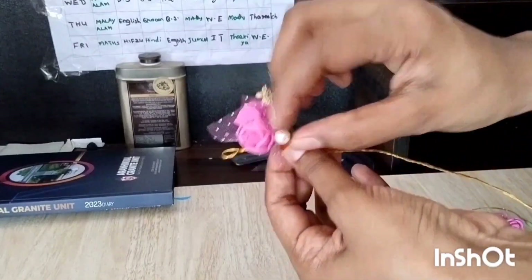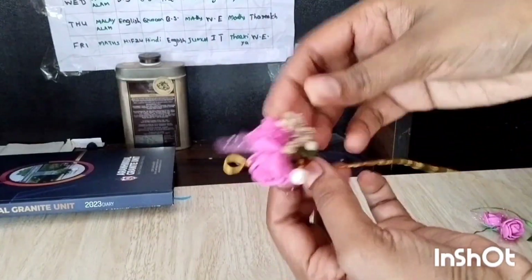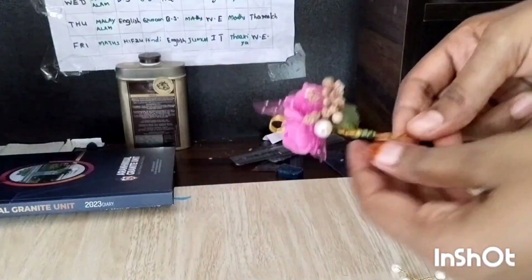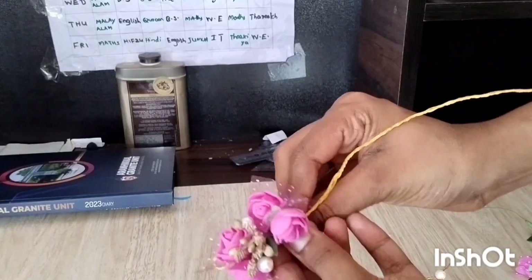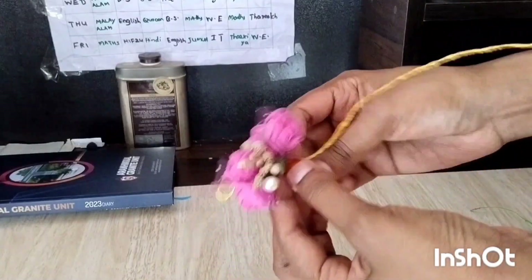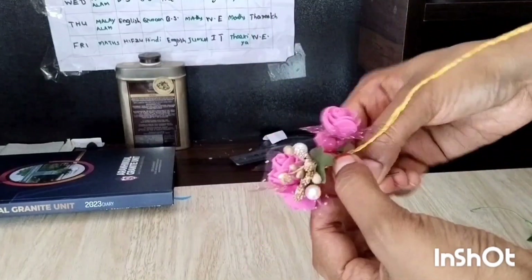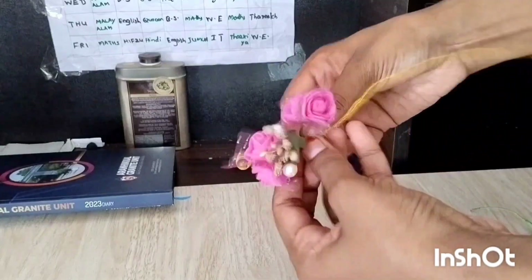This is not my flower. If you have a chance to cut the flower, you can use the foam flower. So you can use the foam flower.